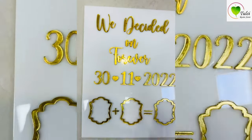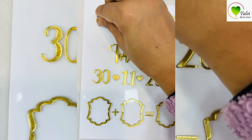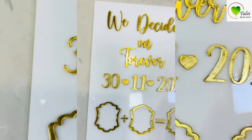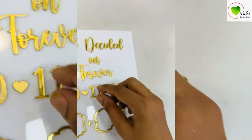After sticking it correctly, we have this plastic covering on all of our acrylic letters, so we have to peel off the plastic coverings. Remove the plastic from all the alphabets and letters.